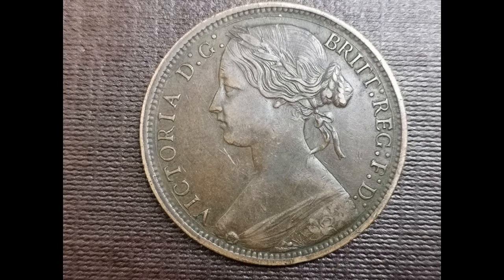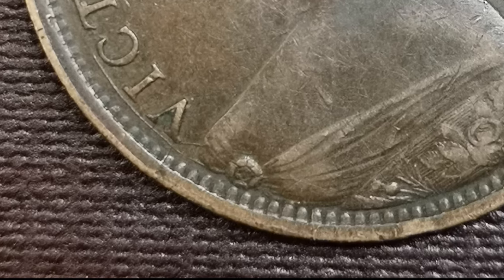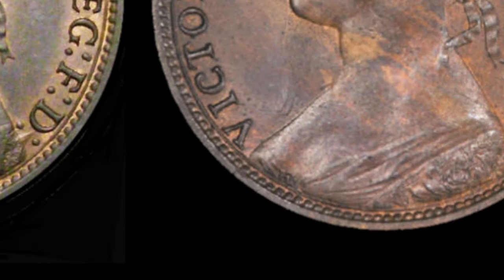Going back to my coin — I can see straight away that it must be an obverse six, because if we zoom into the brooch, the rose brooch on Victoria's dress, you can see all of it. Now if we look at obverse seven and obverse eight, only a small part is showing, so that's a main difference.